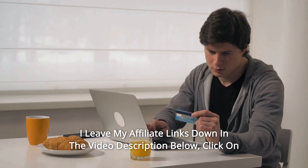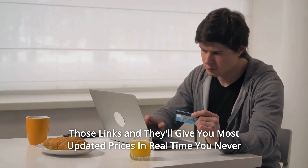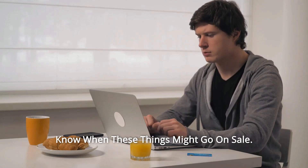Thanks for watching. I leave my affiliate links down in the video description below. Click on those links and they'll give you the most updated prices in real time. You never know when these things might go on sale.